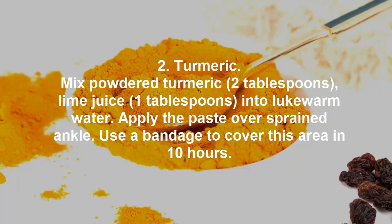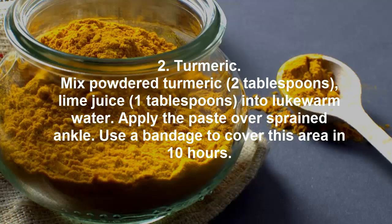2. Turmeric. Mix 2 tablespoons of powdered turmeric and 1 tablespoon of lime juice into lukewarm water. Apply the paste over the sprained ankle. Use a bandage to cover this area for 10 hours.